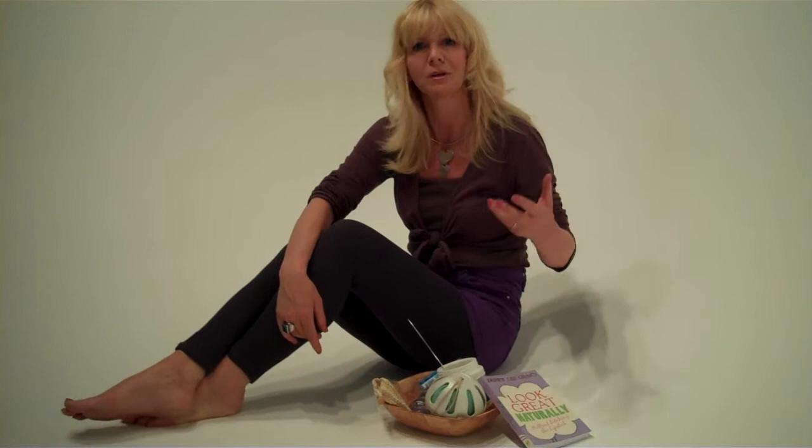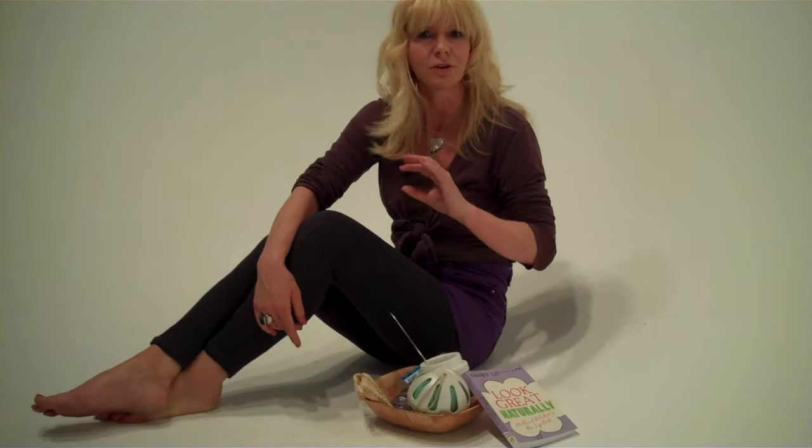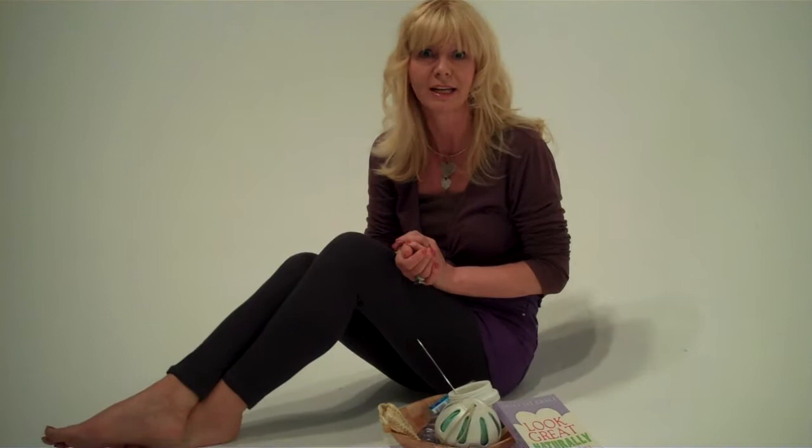The next thing that everyone forgets about is the quality of the water. I know so many people who come to me and say their skin is not working — they've got eczema, irritated skin, dry skin — they're using all the right skincare but still have a problem. Often the answer is in the water. We forget how chlorinated our water is, and that's really drying to the skin.